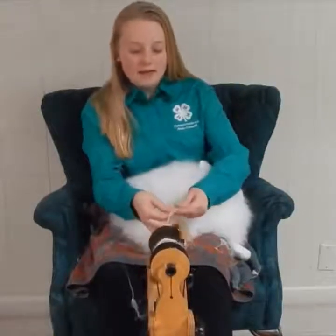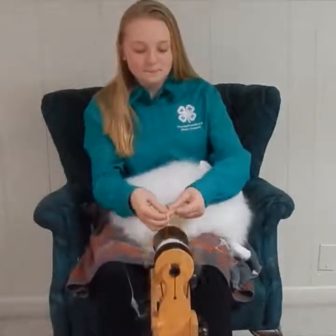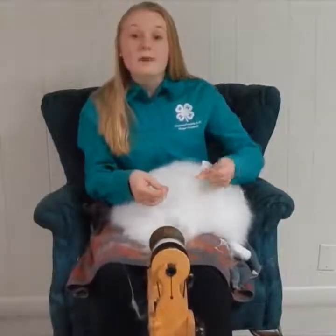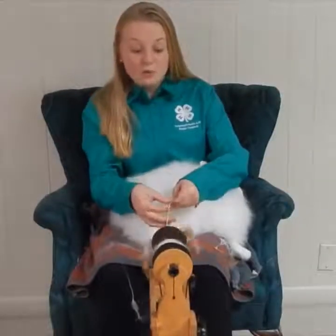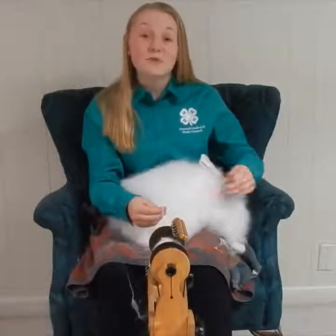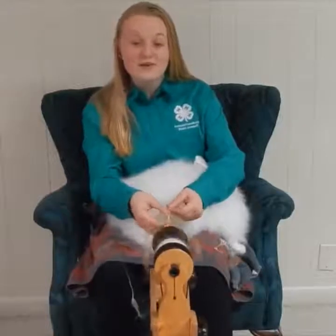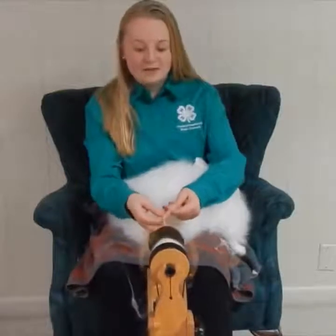I have been doing fiber arts projects for about nine years in 4-H. In fiber arts, I have done spinning, weaving, felting, and made items through my spinning and weaving as well. Fiber arts has been a big project for me in 4-H and has taught me many life lessons, such as hard work and responsibility, especially in caring for these angora rabbits who require much grooming to keep up with their coats. Using their fiber has really expanded my horizons with fiber arts as well.